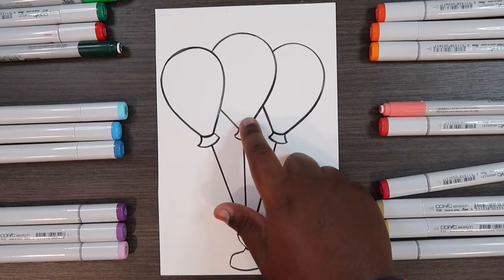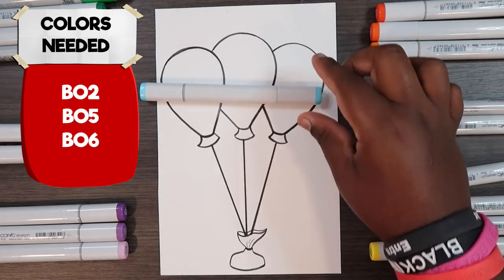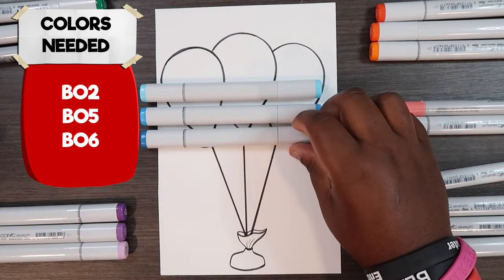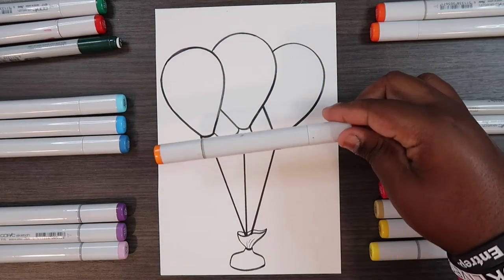The second balloon will be blue and I have a combination of blue colors: B02, B05, and B06. To complement these blues I'll be using YR04.